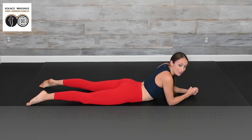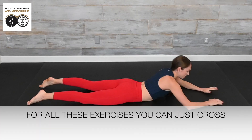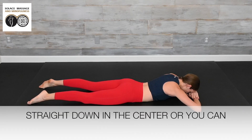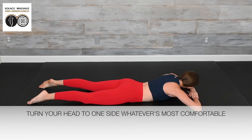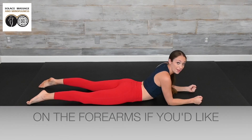For this workout, we're going to do the exercises prone, or lying on our stomach. For all of these exercises, you can just cross the arms and rest your forehead straight down in the center, or you can turn your head to one side, whatever's most comfortable. In addition, you can also pop up on the forearms if you'd like.